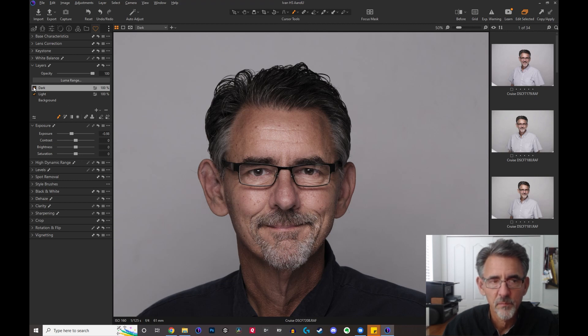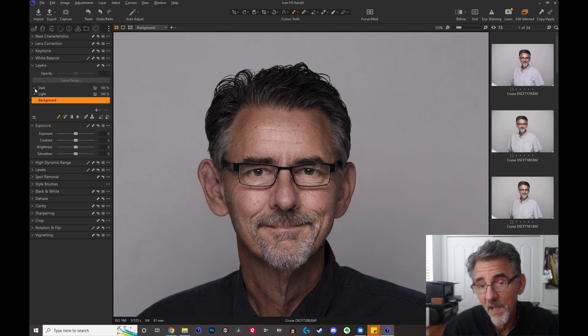It's very subtle, but here's the before and here's the after — see the difference that makes? Here was my original image, and then I used my light brush to bring up some areas and my dark brush to take down some areas. And you have a different image now. It's fun, it's very subtle, and you can really pinpoint what you want to do. I hope that this helps. I hope you use this technique. Thanks for watching.